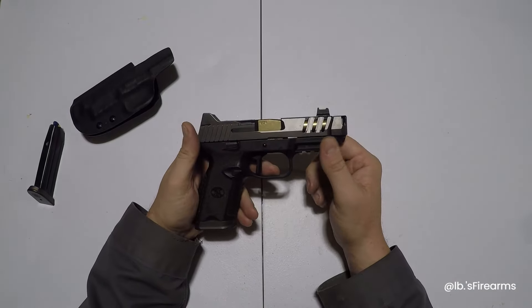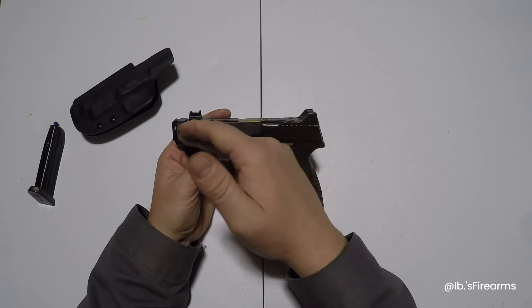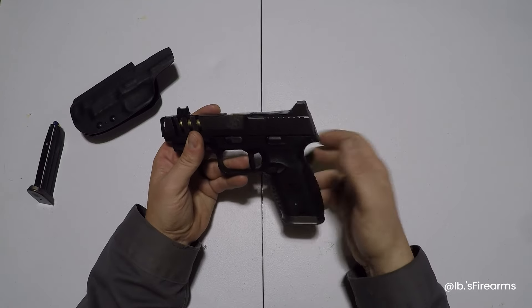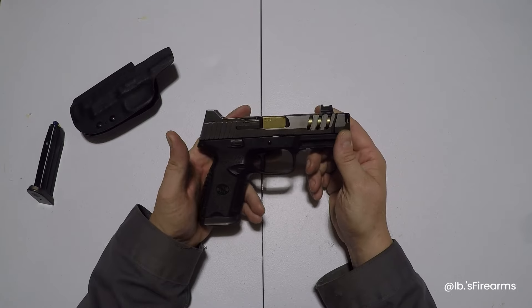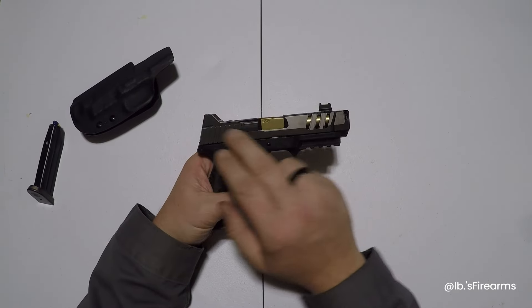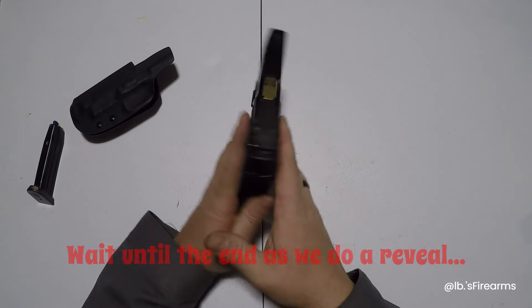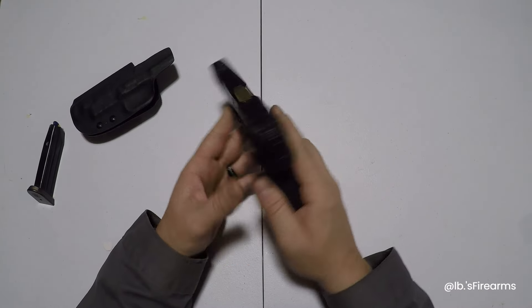Well, this is just the first impressions. What do you think? Do you like the concept? Do you like the shorter slide with the full-size frame? Who did that — I think Glock did that a few years ago with their 17 and 19. They called it the 19X — it was a 19 slide with their 17 frame. I think this is kind of the same concept: CC slide with the LS frame.